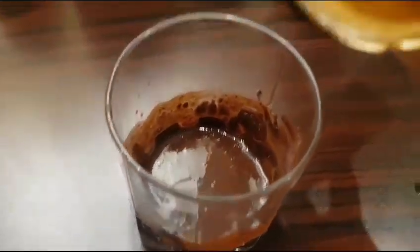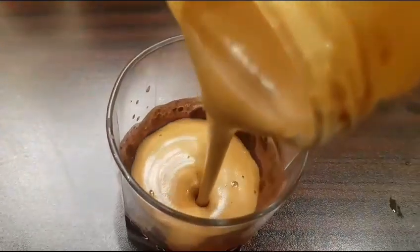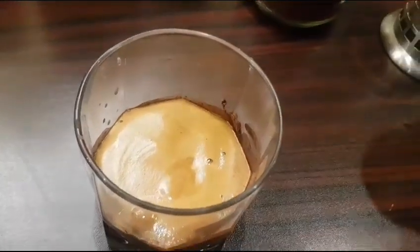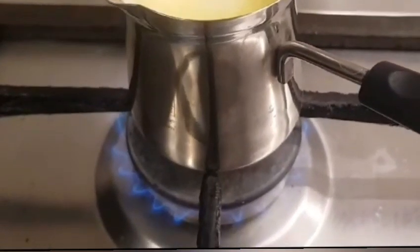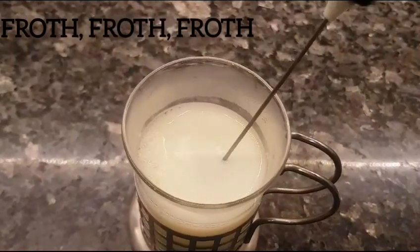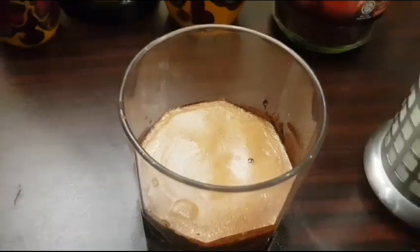The coffee froth already has sugar, that's why I did not add sugar in the chocolate syrup. Now we'll take a coffee blender and froth the milk. Time to pour the milk.